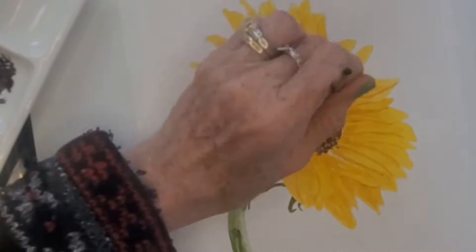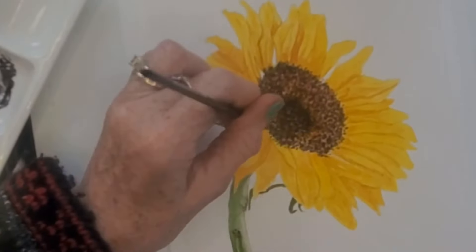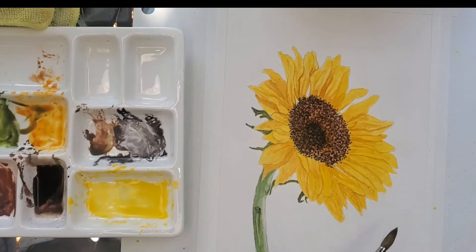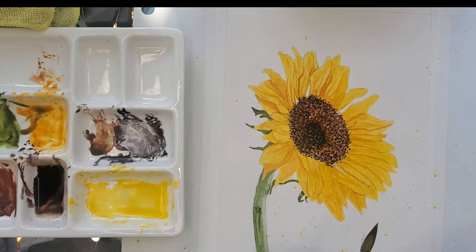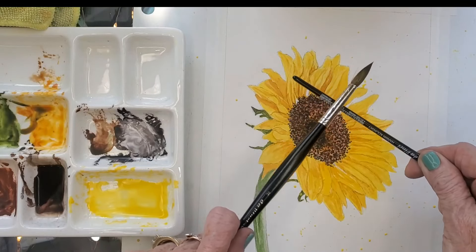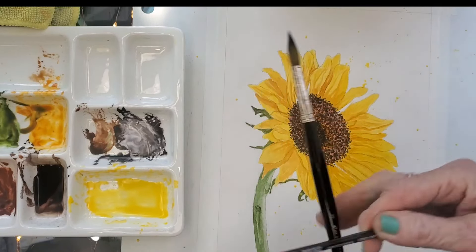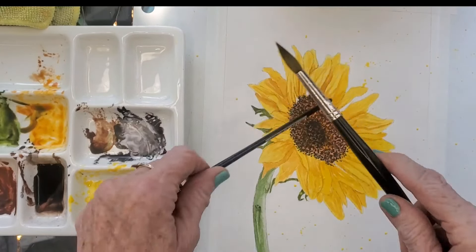I decided to take the tape off my paper after finishing and noticed yellow speckles in the bottom right corner. So I added water to my yellow, took a brush, and started speckling my paper all over so it looked like a planned mistake. If that happens to you, just add speckles — but don't overdo it.